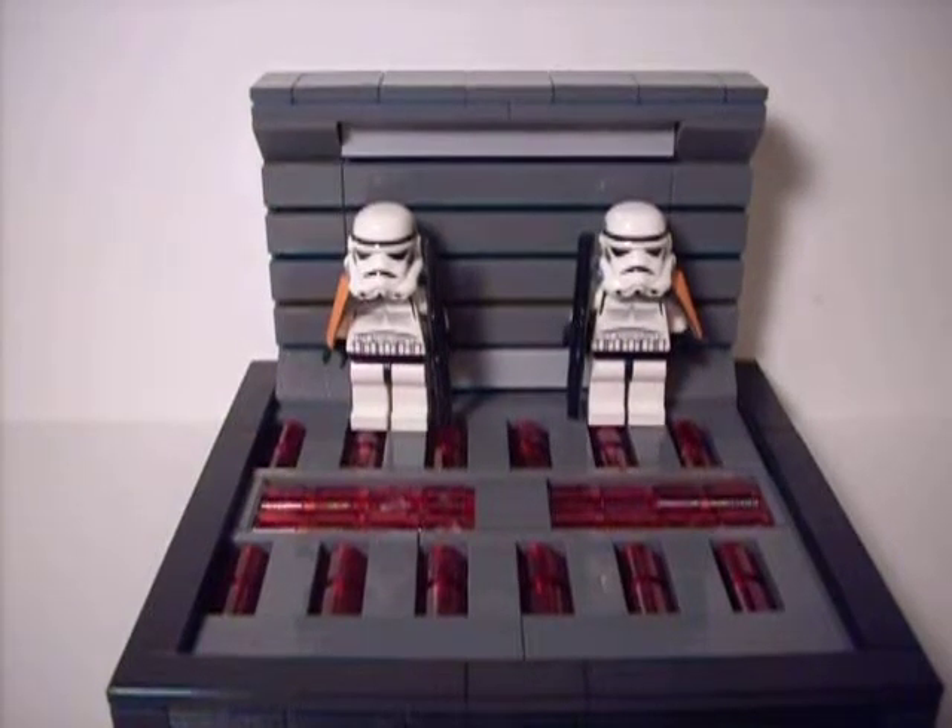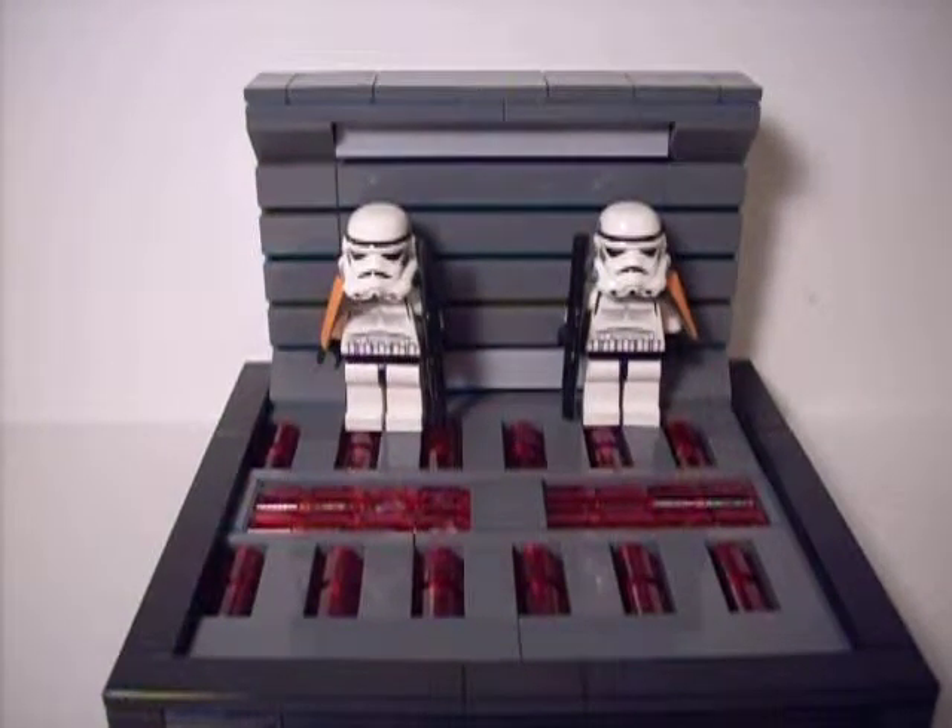Hey guys, Kyle here, and this is a showcase on my Death Star Hallway mock, and this is from Star Wars Battlefront 2, and it's from the Death Star, obviously.